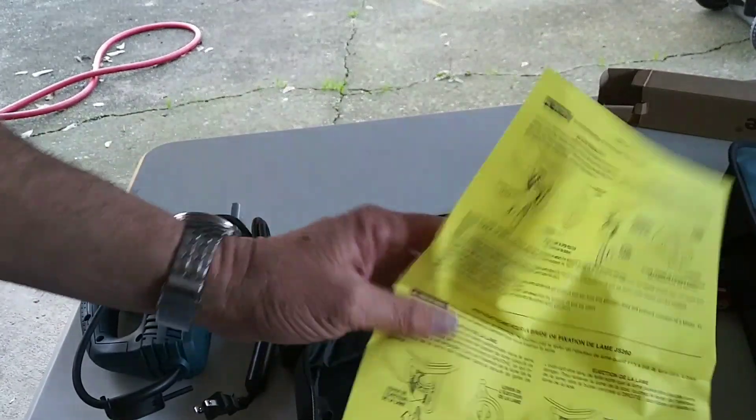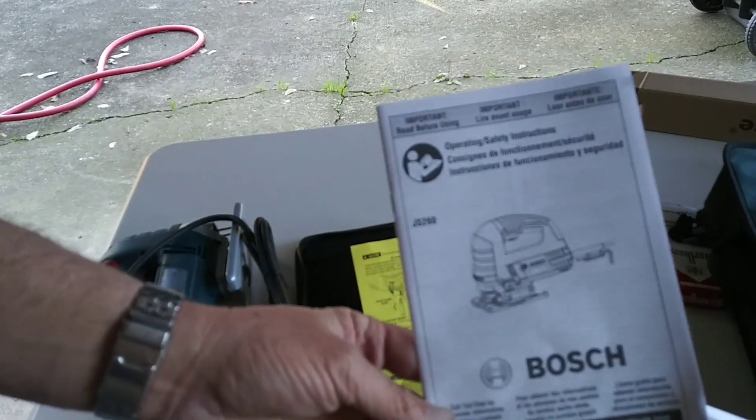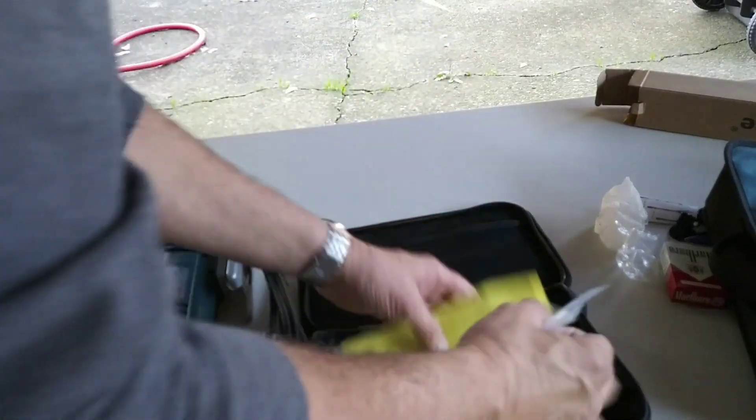Anyway, some more instructions and what else we got here — warranty card information and other operating instructions, it says. So I might want the blade.